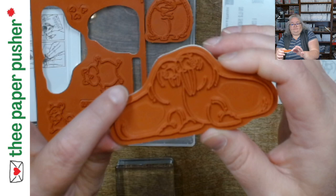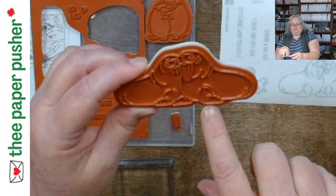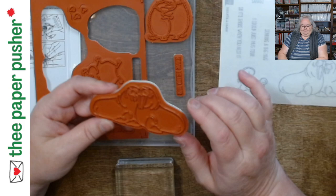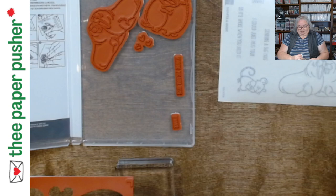Ideally you want the raised stamp image centered with an equal amount of rubber around it. If the stamp is really close to one edge — especially on a narrow sentiment or fine art — you risk constantly smudging that line. I've had stamp sets where they were really close to the edge. If you try it a few times and cannot get a good image, let Stampin' Up know and they'll replace it. That's one of the first things to check.